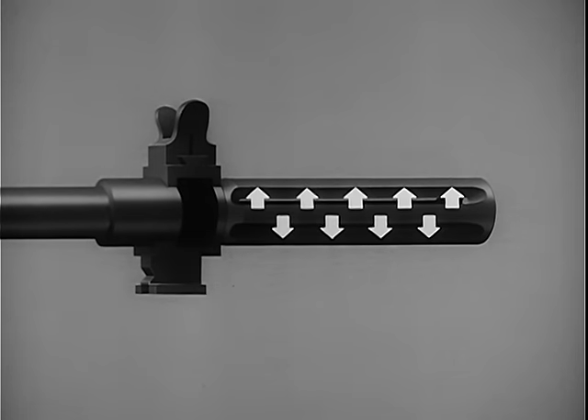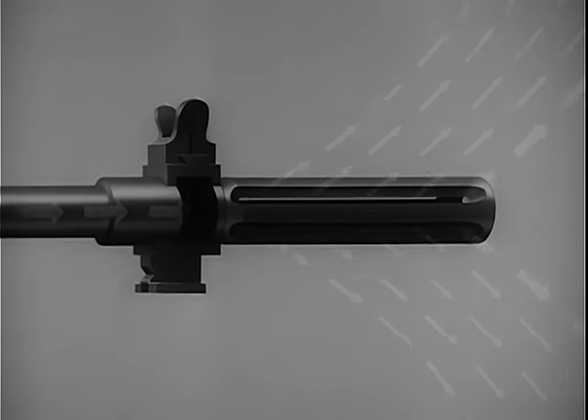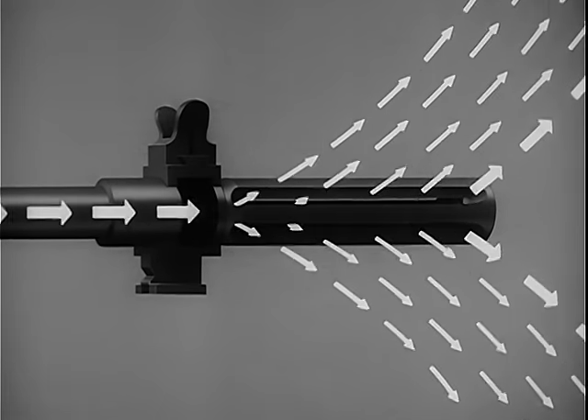Gas strikes the wide bottom rib of the flash suppressor and exerts downward pressure to keep the rifle stable during firing. Gas escapes in all other directions too. When the propellant gas hits the front of the slots, it tends to pull the weapon forward, reducing recoil.